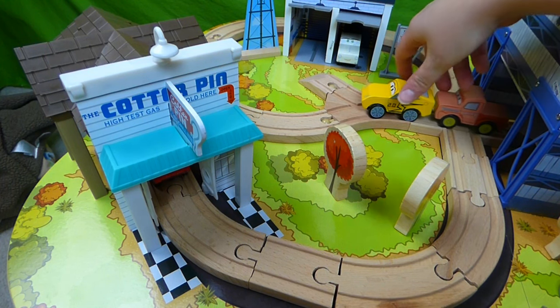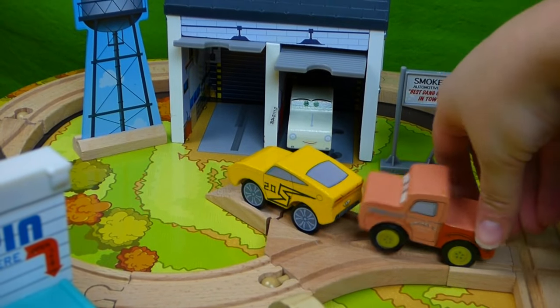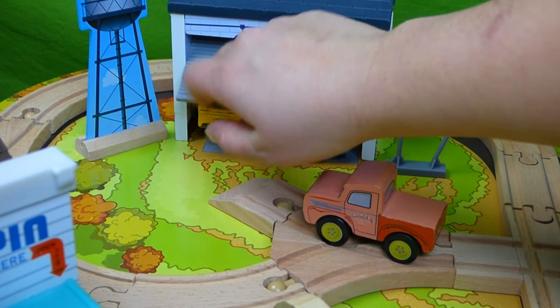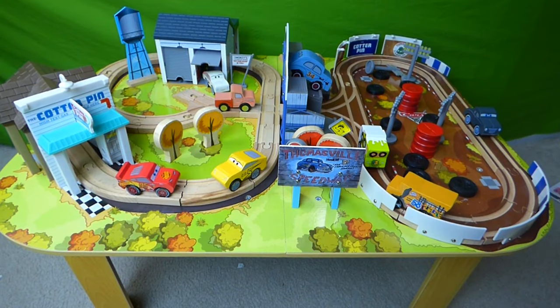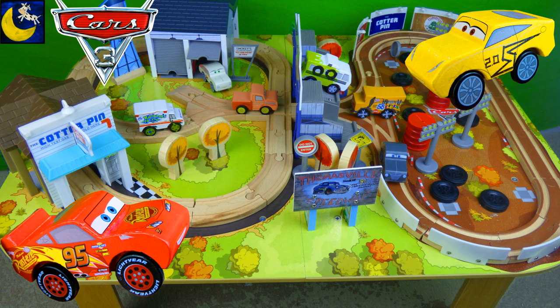Don't worry — I'll get you over to my garage and get you all fixed up. Here you go Cruz, inside the garage. Smokey will get you all fixed up. Thanks Smokey. I really enjoyed showing you this cool toy. If you have any questions, place them in the comments, and subscribe to my channel for lots more toys. Thanks guys.